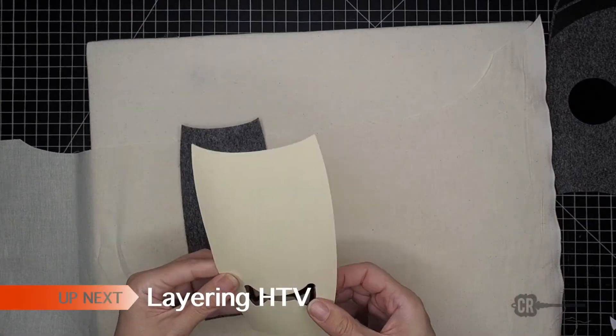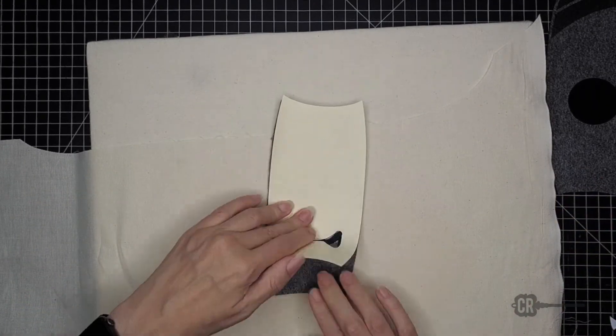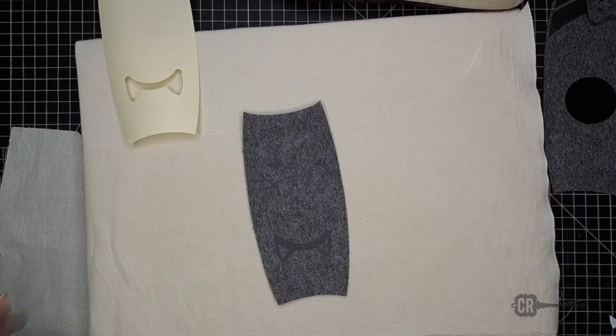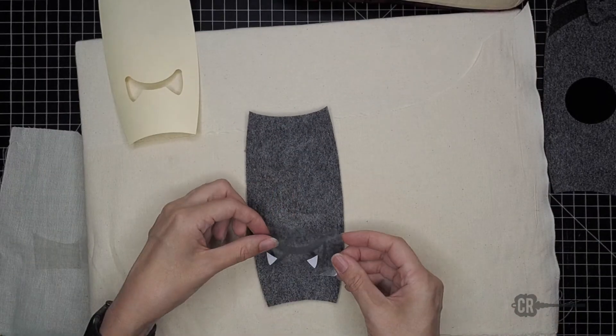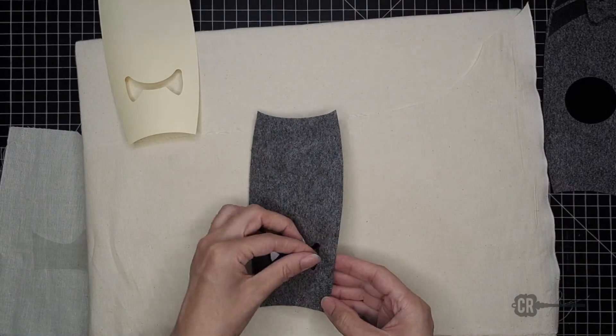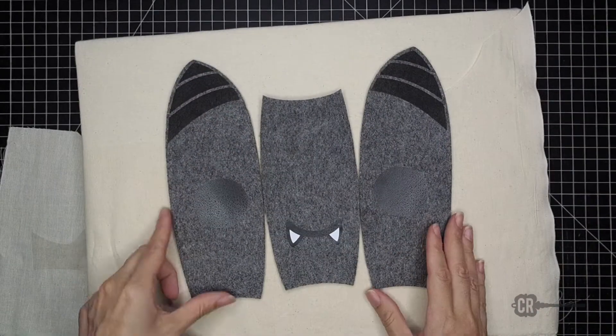To layer the HTV, line up the mouth to the cardstock, place it on the felt, and then iron. Once the plastic is cool to the touch, remove it, then line up the fangs, iron, and you're done. Here's what it should look like when all the pieces are ironed.